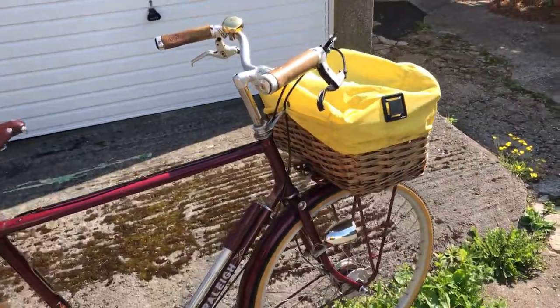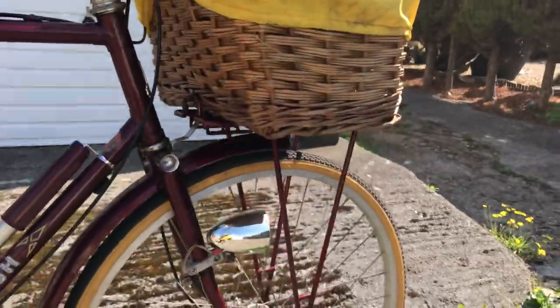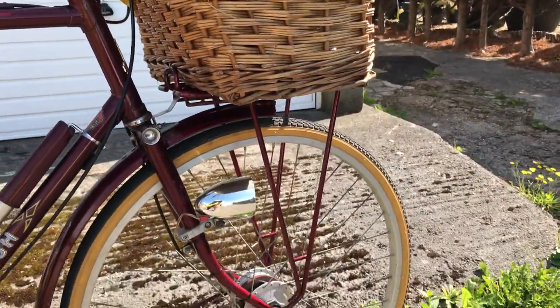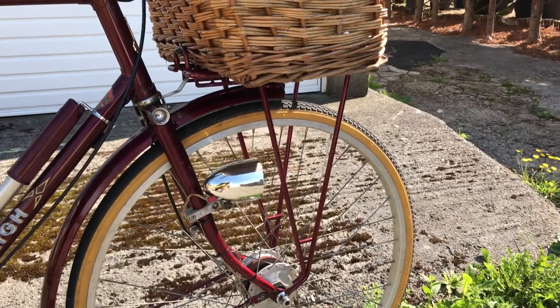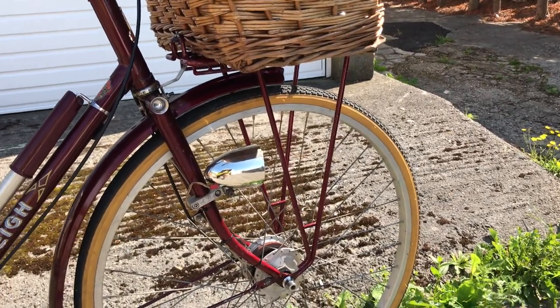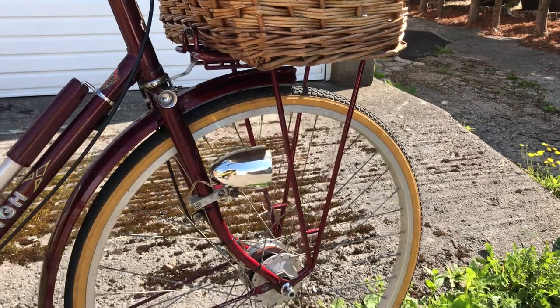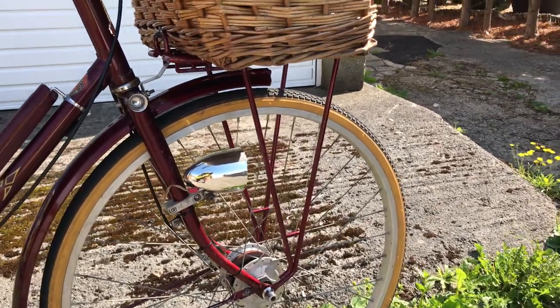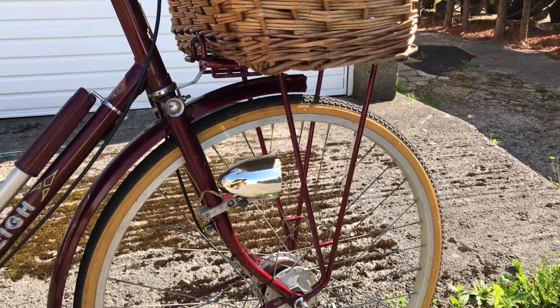The best way to mount a basket on a bike is with a rack. Now if you're not fortunate enough to afford porteur racks and randonneur racks and that sort of thing — like I can't and I used to be able to — you use what you've got. And what I've got is Raleigh parts.